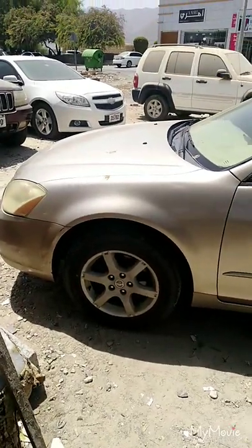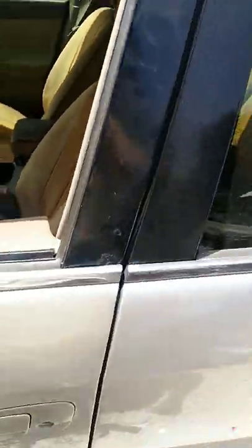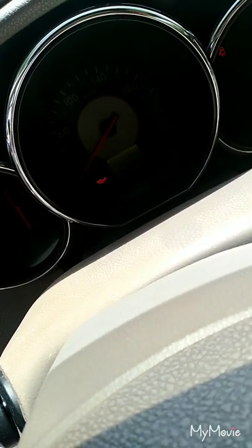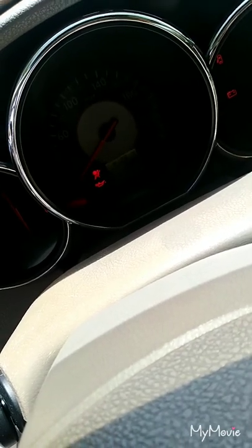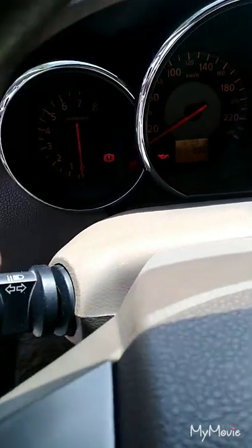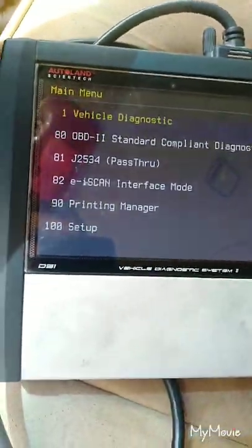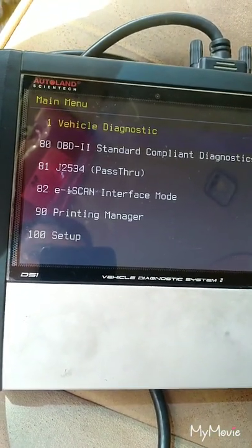This is a 2007 Nissan Altima. The customer brought me the car — it cranks but won't start. Let's check it. It is also not coming at all. Let's see if there's a 15 amp fuse issue or something along those lines.